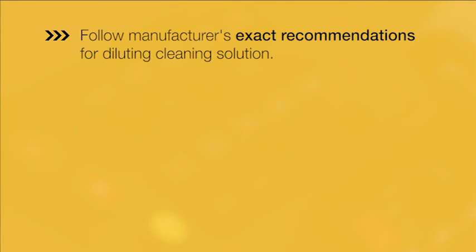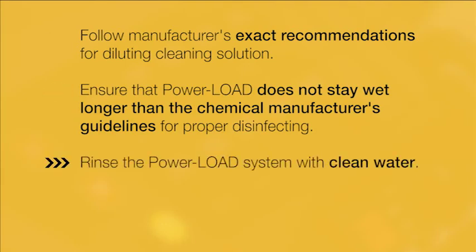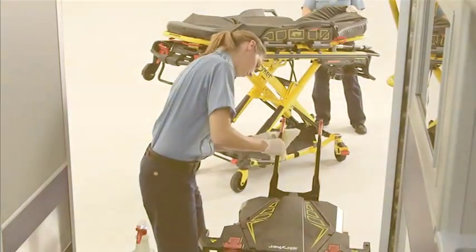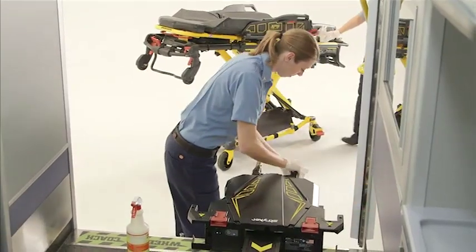Follow the manufacturer's exact recommendations for diluting the cleaning solution. Also, take care that your unit does not stay wet longer than the chemical manufacturer's guidelines for proper disinfecting. And finally, rinse your PowerLoad system with clean water, then dry it thoroughly. A preventative maintenance program should also be implemented for your PowerLoad cot fastener system.